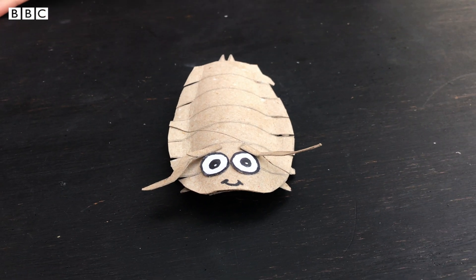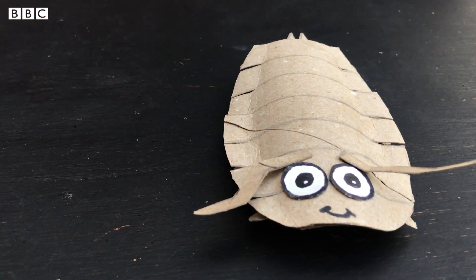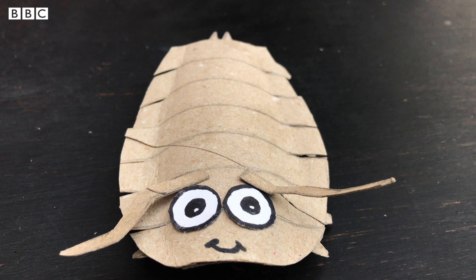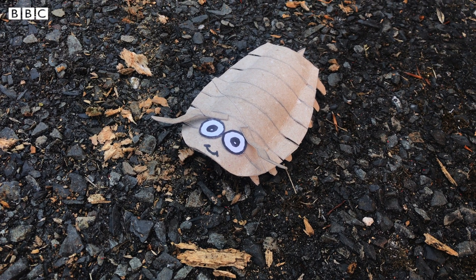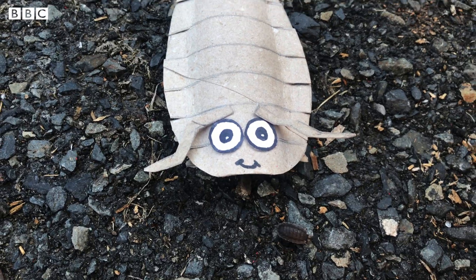And that's our woodlouse finished! So why not try it and make your own woodlouse at home? Thanks so much for joining us, and happy mini-beast hunting!